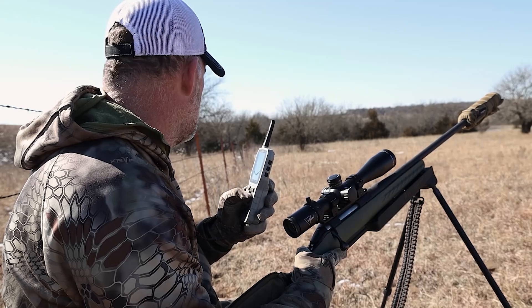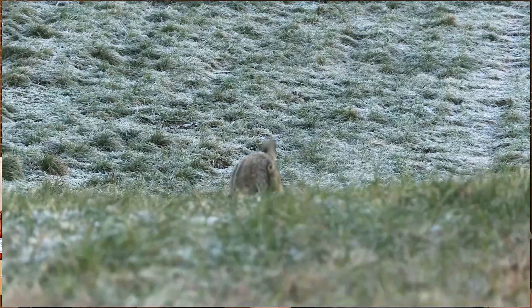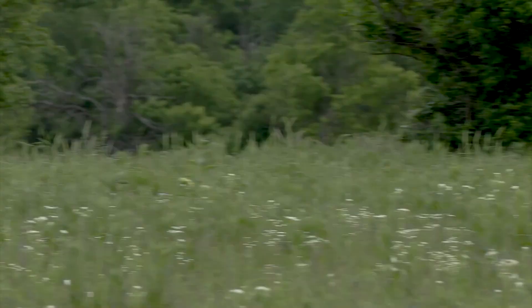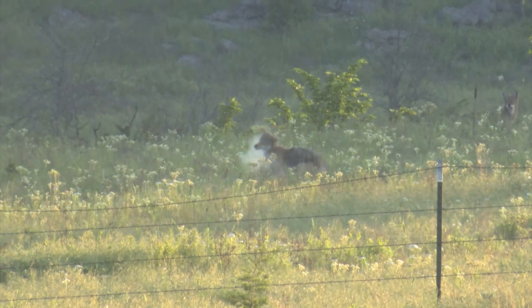For our project, first things first — we've got to pick a bullet. The first bullet that comes to my mind when thinking coyote hunting is a Hornady V-Max. I've used the V-Max bullet in several different calibers for coyotes with excellent results. It's a very accurate bullet with explosive expansion, and that's exactly what I want for coyote hunting. The 55-grain V-Max and the .22-250 will be an excellent combination. This caliber and bullet combo should take good care of us on coyotes from point blank range all the way out to extended ranges.